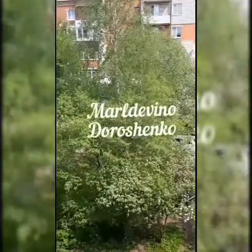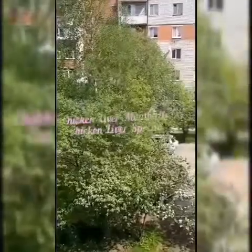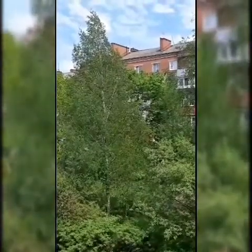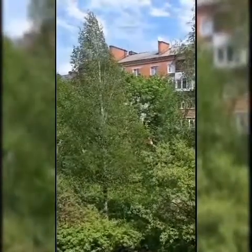Hello everybody, you are watching the Marlevino Doroshenko channel. We want to share with you guys how to cook chicken liver spread and chicken liver meatballs, so stay tuned. Hi guys, I'm very excited to try the new dish of my wife.